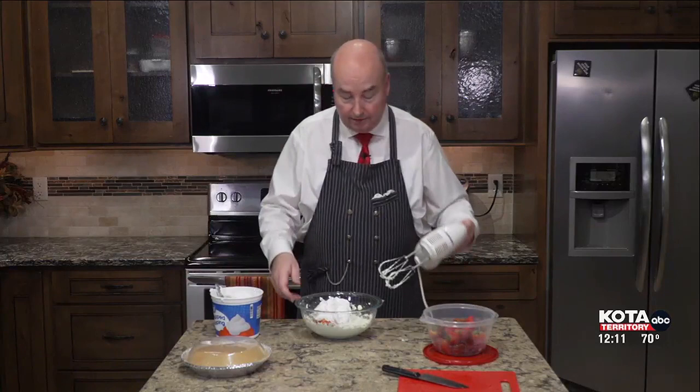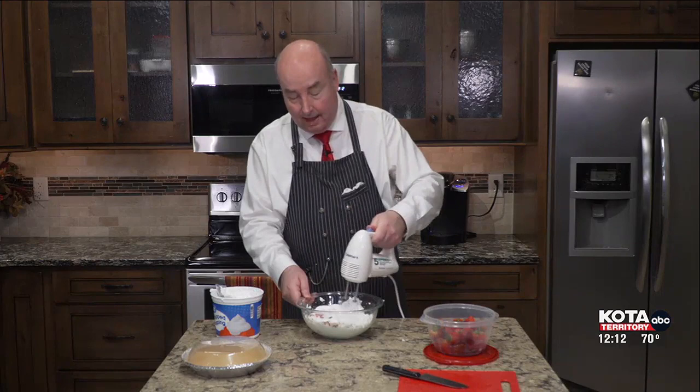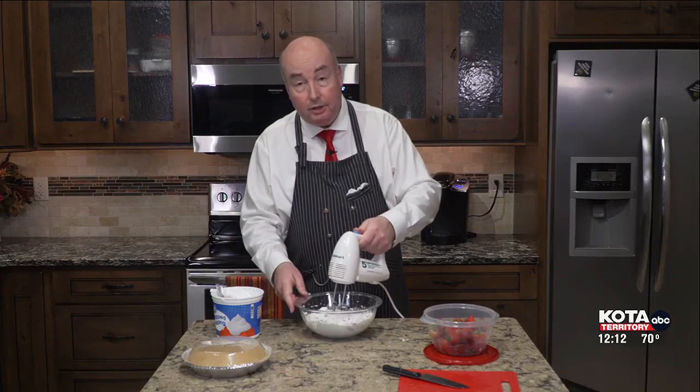All I need to do is simply mix that in again. It's going to have a nice pink color to it. I'm going to pour it in a prepared graham cracker crust. This is extremely easy, and it needs to be chilled at least three hours.